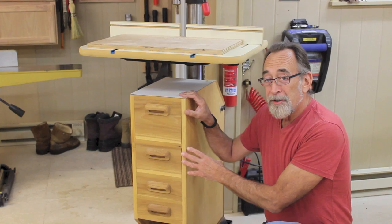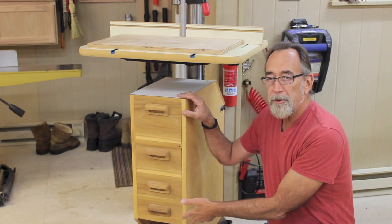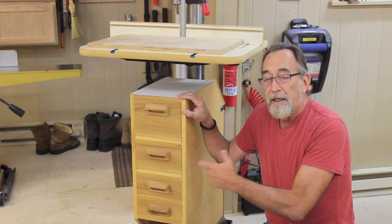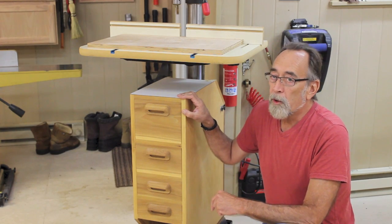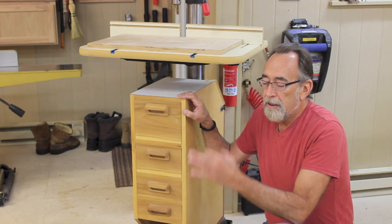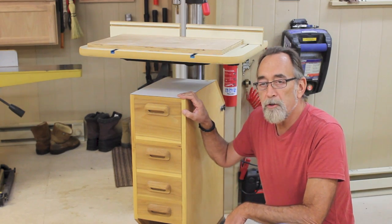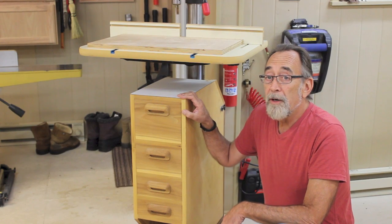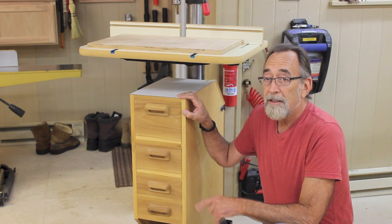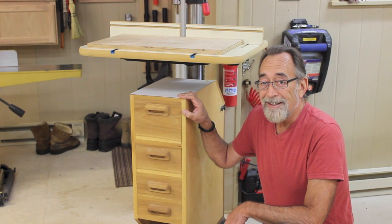A few years ago I built this cabinet to go underneath my drill press to store all my drill bits and other drilling supplies. It's been great, but unfortunately I've outgrown it. I've got so many drill bits, particularly large Forstner bits, and they just don't fit in the drawers that well. So I'm going to see if we can make a little hanging rack to go next to my drill press to store all these bits in.